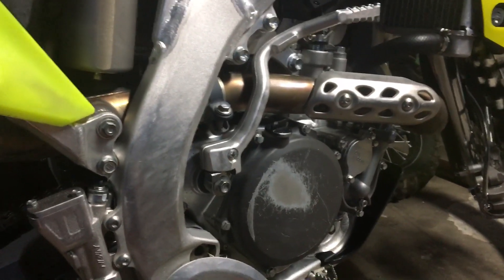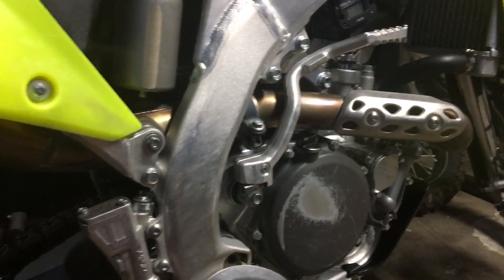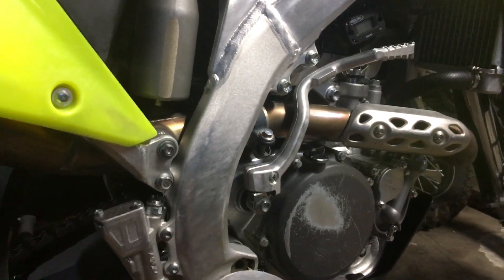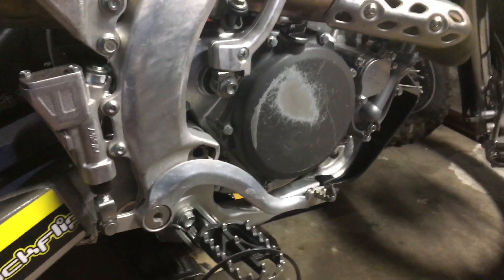Some bikes do have them. I don't know what other models have them - I know Yamaha don't have them. Kawasaki might have them, I'm unsure though. But yeah, we removed them and that solved all the issues.